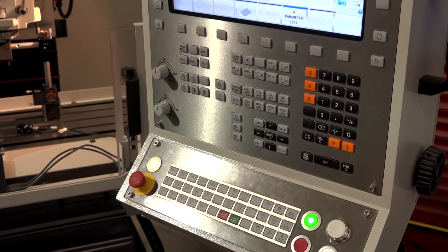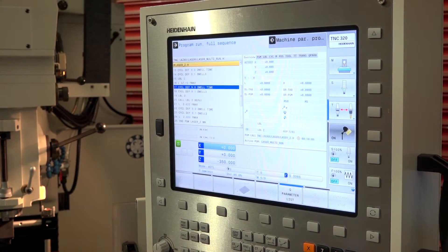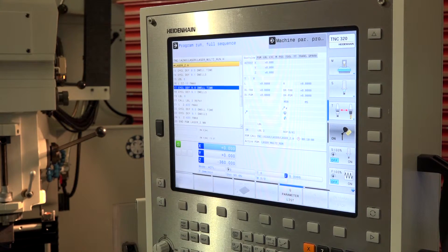And this is an analog Heidenhain control — have you got any other controls you can fit to this? Yes, correct, this is the brand new 320 from Heidenhain, analog as you say. But as a CNC machine tool fitting company we can actually retrofit or fit any control from the big four internationally recognized controls, which is Heidenhain, Fagor, Siemens and FANUC — we can offer any control for any machine.